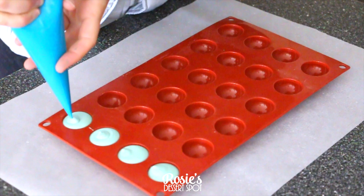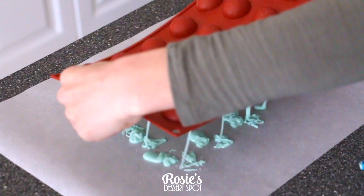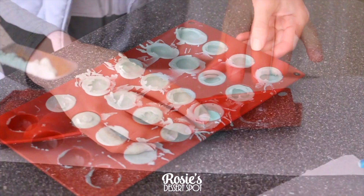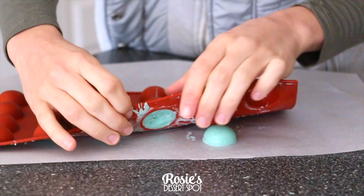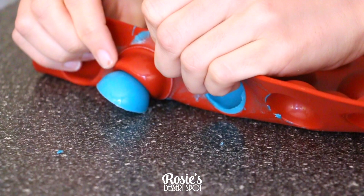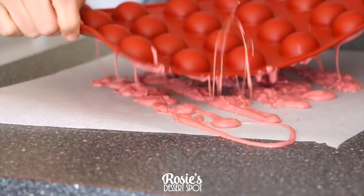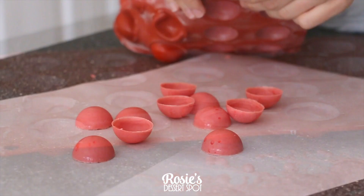Pipe the chocolate into a half-sphere mold — I'll have a link to Amazon where you can find this mold and other molds that I use. Give them a bit of a shake until most of the chocolate is tipped out, then clean up the top. I ended up leaving mine in a little too long so they set pretty firmly, but that actually worked out in the end. Follow the same steps for two other colors — I've used blue and red. Clean up the top, put them into the freezer to set, and once set pop those chocolates out.